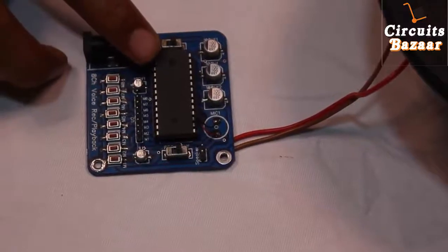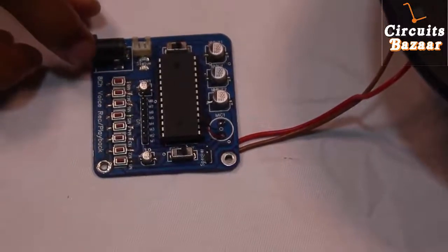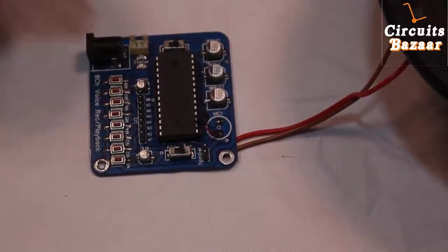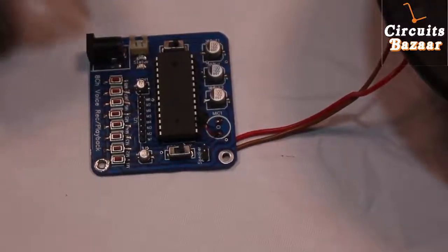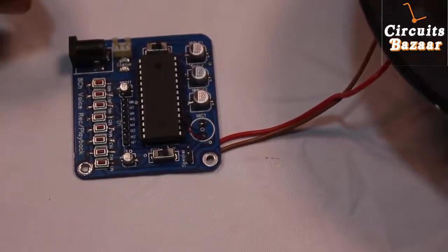The IC which we are using on this module is APR33A3. This is a very common IC which can record messages up to 11 minutes. The APR33A series is specially designed for key trigger. Users can record and play back 1 to 4 or 8 voice messages by switch, and it is also suitable for simple interfaces or when you need to limit the length of a single message.